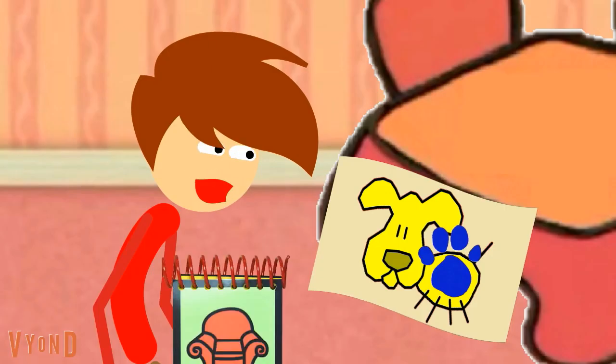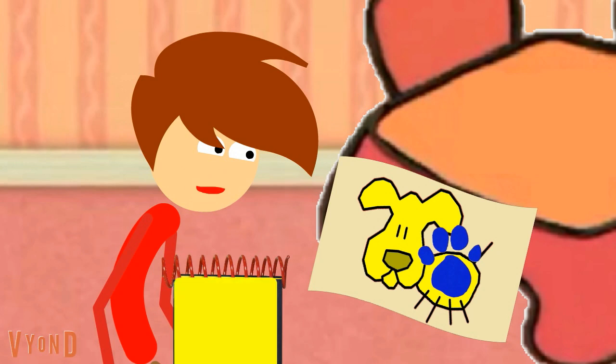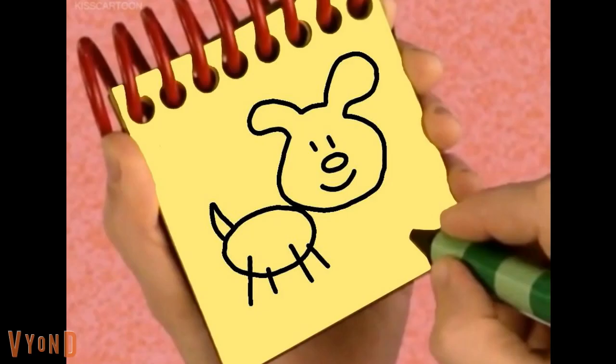We need our handy dandy notebook! So for a puppy: first, a line around like this for the head, an oval for the body, the face, the tail, add some legs — and we have a puppy!